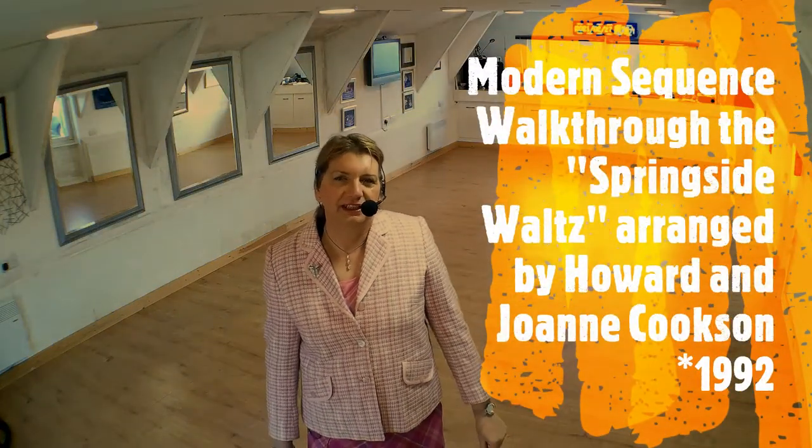Hello and welcome to my dance studio and video channel. My name is Jessica Scarlett May. I'm a transgender ballroom dance teacher, a fellow of the British Association, and a former ISTD teacher and school owner. These video presentations are to help you keep up with your current dance teacher and not necessarily a stand-alone arrangement unless you're going over that particular dance to keep up with your class. There's no music present — they're purely structural and educational. This is the first walkthrough for 2021. Thank you for joining me. We're going to have a look at the Springside Waltz, which is a modern sequence dance created by Howard and Joanne Cookson. Let's get started.